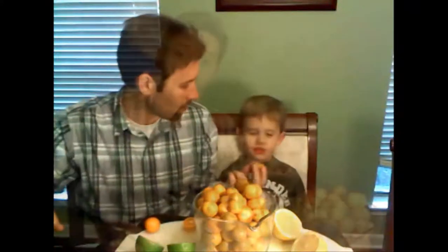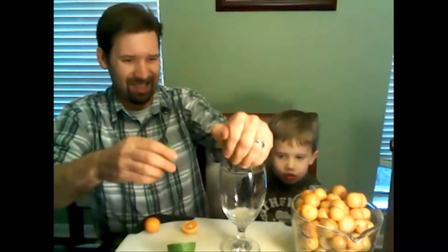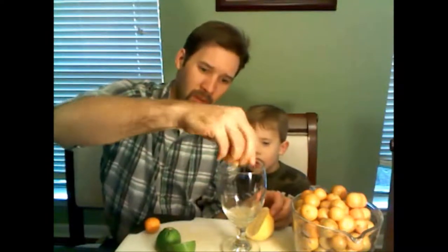They look just like a kumquat, very similar. But they don't taste like it at all. Unlike lemons and limes, which are pretty tough to juice — you don't get a whole lot, you really got to squeeze hard — a Kalamondin just explodes with juice.